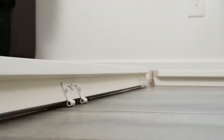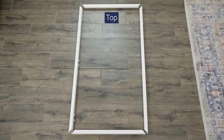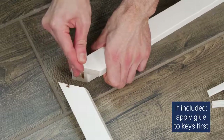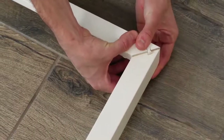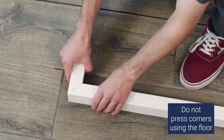Lay out the sections of the frame with the hinges facing the floor. Line up the top, bottom, left, and right sections of the frame into a rectangle. Since the front of the frame is facing the floor, the right and left sides should be flipped. Gently insert a Hoffman key into the slot on each end of the top and bottom sections, then slide the edge of the key into the slots on the ends of the side sections and gently squeeze them together with your hands.